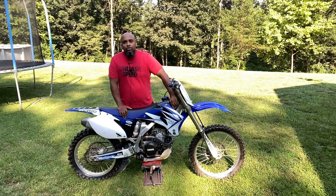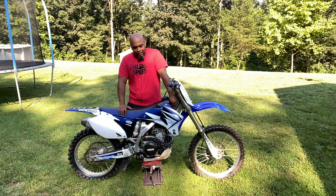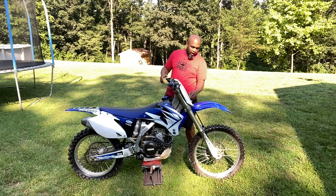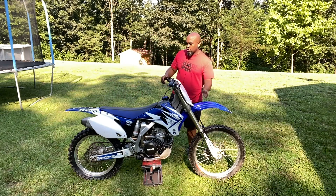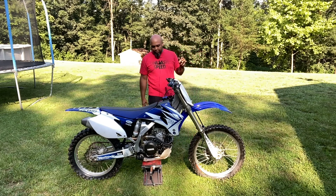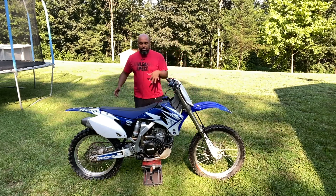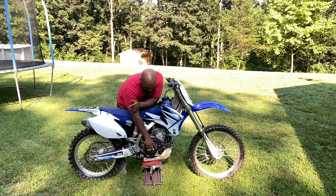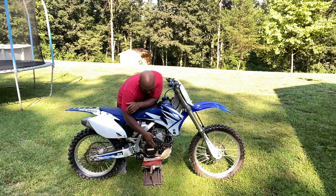I was going to put a new number plate on it but decided not to — it has a small crack in it but that's nothing crazy. What I did do to make it look a little better is powder coat the clutch side cover in white for the Yamaha, and powder coated the heat shield as well.